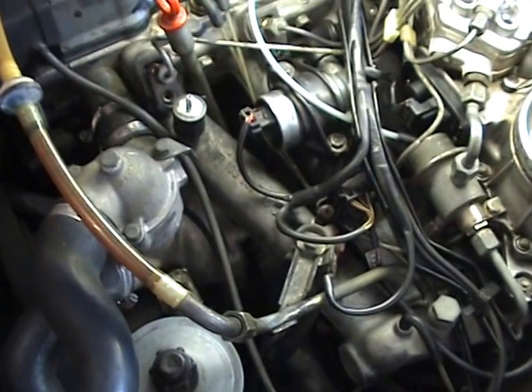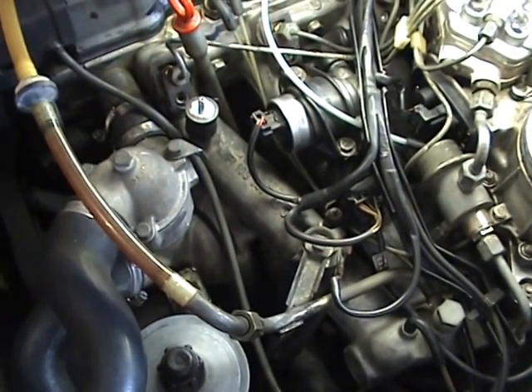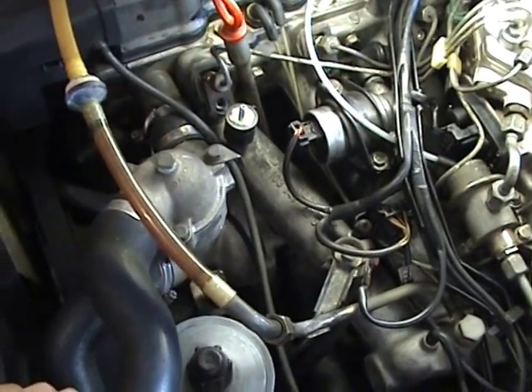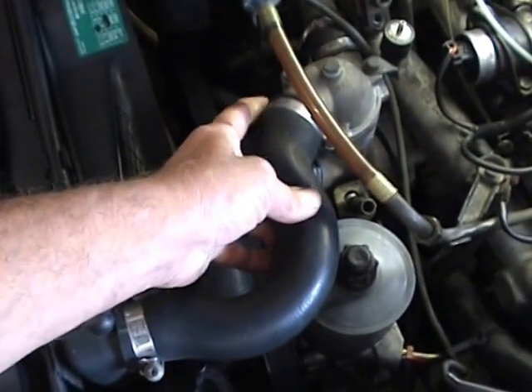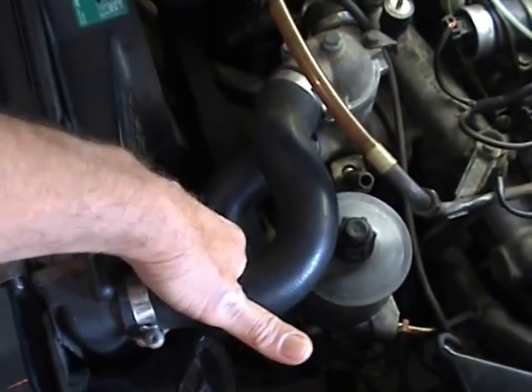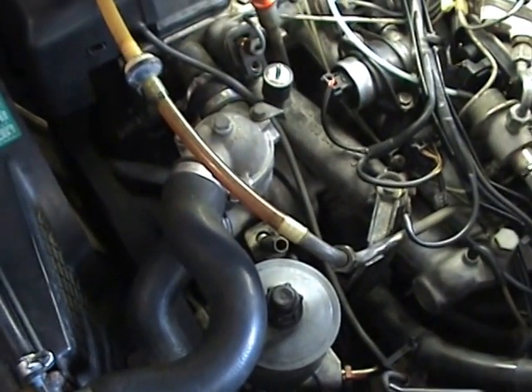I'm also basing the theory on the fact that it only leaks when the engine's running. That's a good indication — you shut the engine down, no leak. If it was leaking from a radiator hose or something like that, they're under pressure and you'd feel the leak around here. So what I'm going to do now is replace the water pump.